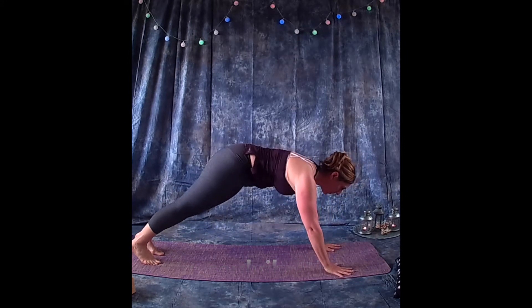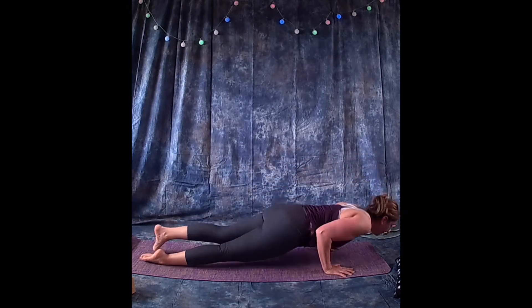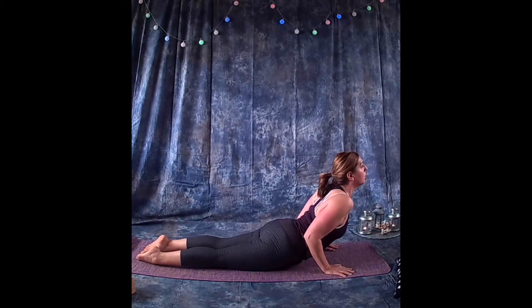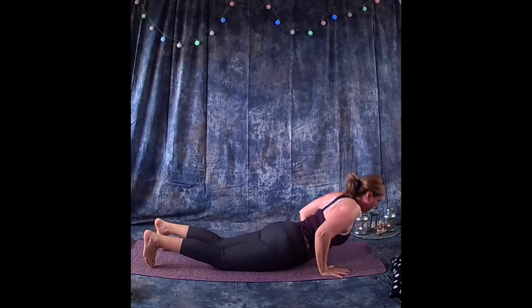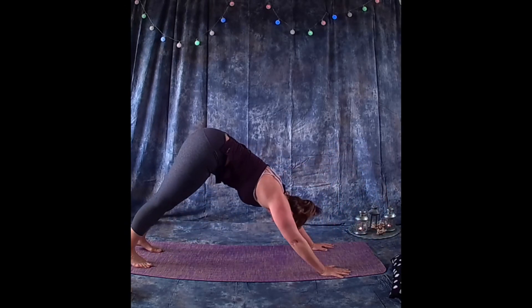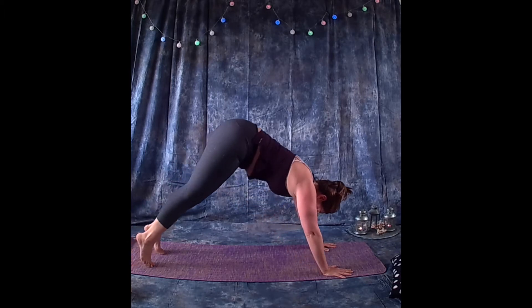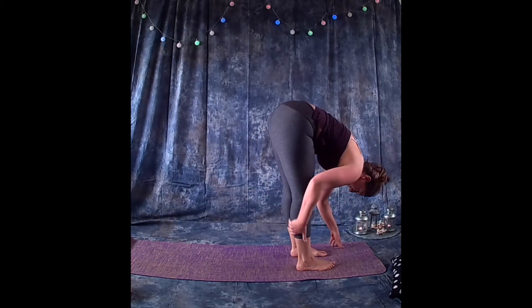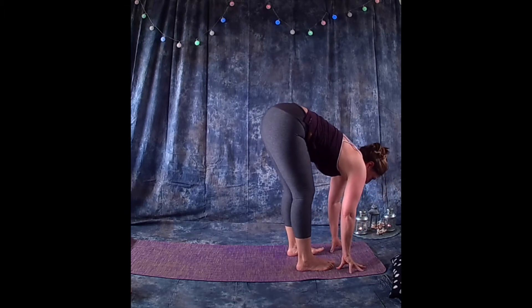Inhale coming up onto your hands into a nice plank position. Lower down towards the floor, bringing the feet and chest to the floor, then lift up, opening the front of the body and squeezing the arms towards the sides. Exhale coming down, then lift up again into downward facing dog. Take a nice big deep breath, bend the knees, and step the feet forward between the hands, folding forward.